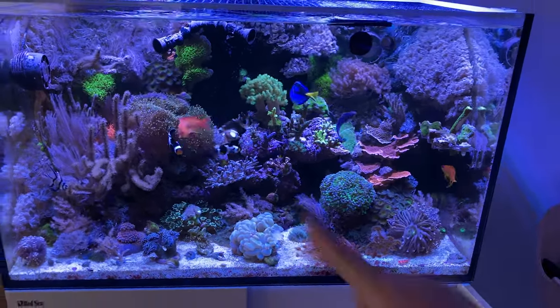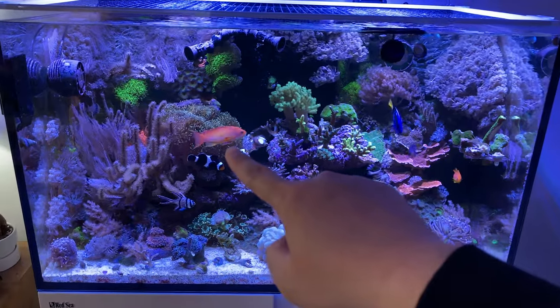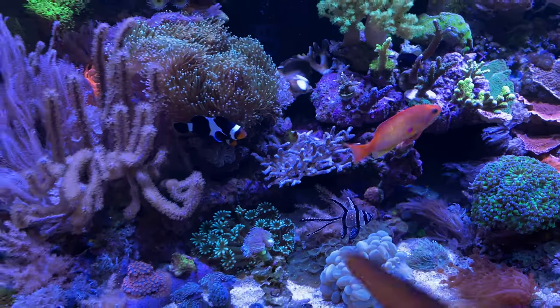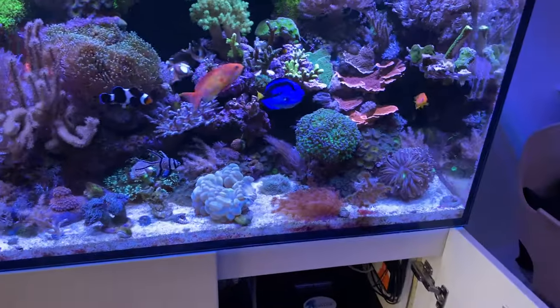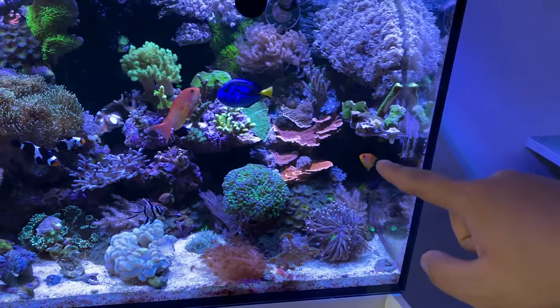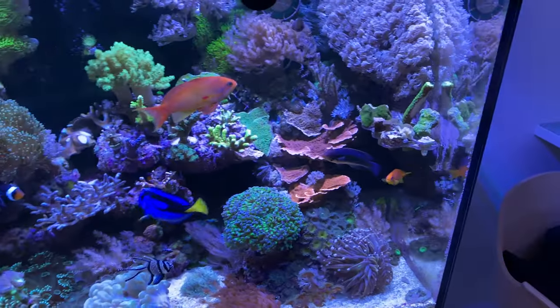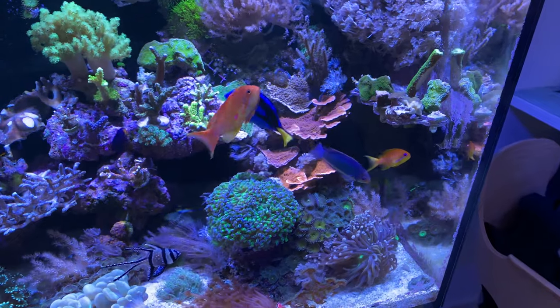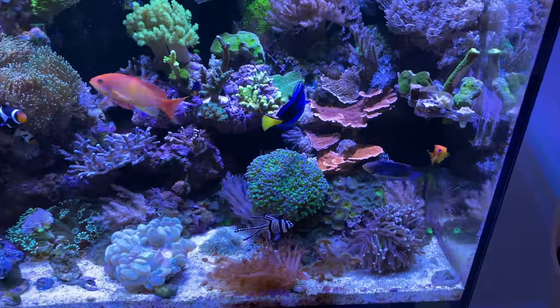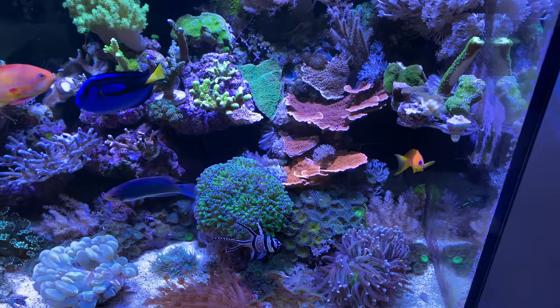As you can see, we've got the male Anthias right here. Super bully, aggressive. It's all good — my clownfish are bullies, my tank is bully, they're all bullies. They've acclimated to the tank super well. Great that they're all friends now. In the beginning they were going after each other, but now they just live with each other. So it's all good.